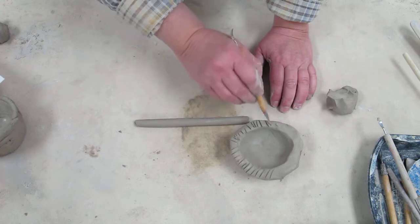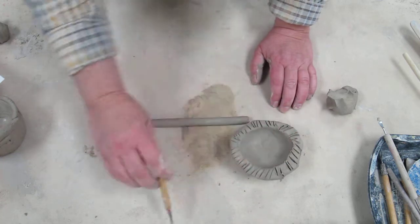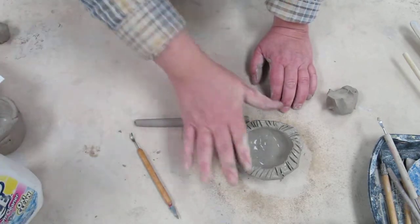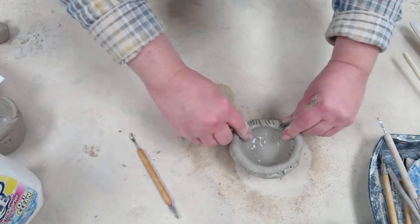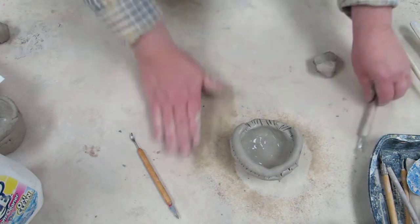The clay is going to dry out and shrink, and if things are not attached well, they will fall off. So give it a little moisture — not too much, as that makes it too slimy — and then add your coil. If a coil isn't quite long enough, you can add a small one alongside it.